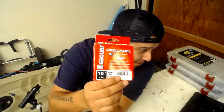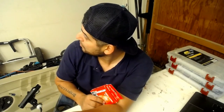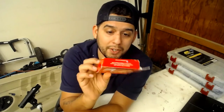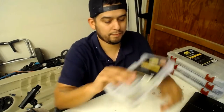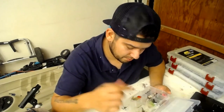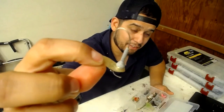I usually carry some line with me - this 10 pound Seaguar Red Label fluorocarbon. Some of my reels have braid on them - my spinning reels have 20 pound braid - and most of the time I'm tying on a 10 pound fluorocarbon leader for drop shotting, but I keep it in my bag just in case. Last but not least I've got a 3500 series box with small jigs - basically my panfish box in case I want to do some pan fishing. It's got little butt tail jigs and whatnot, my crappie and bluegill box.